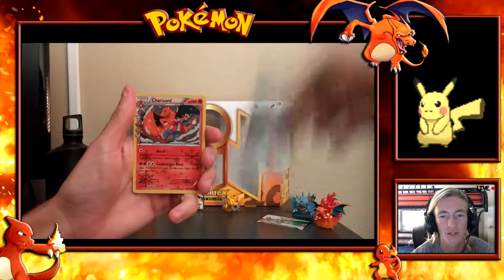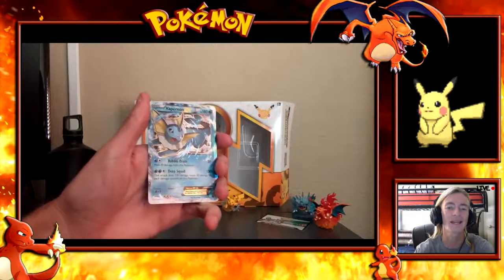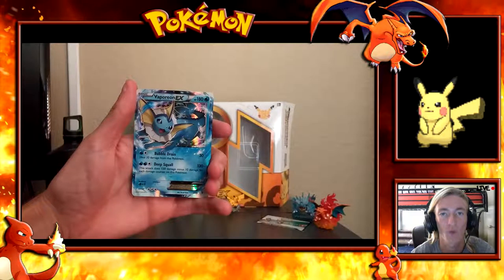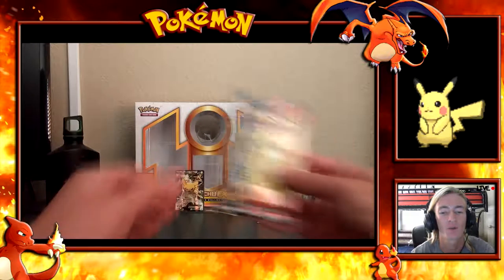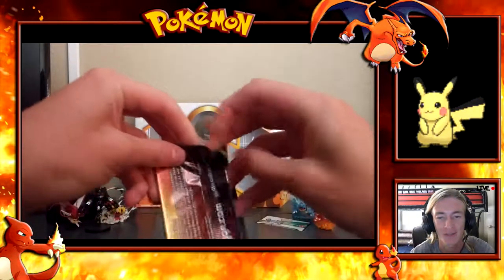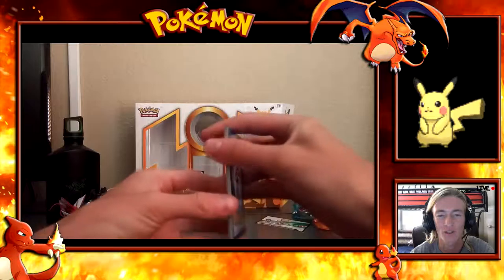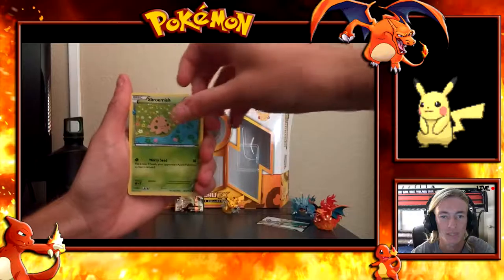Next up is Charizard. The reason it's not last today is because we're celebrating Pikachu from this box set. From the Charizard pack: Charmander, Q-Az from the RC series, Olympia, Golbat, Fire Energy, Paras, Machop, Slowpoke, Shauna Reverse, Charizard Hollow from the RC series. And we got a Vaporeon EX! We already have a Vaporeon EX but it's always cool to double up on EX full arts.